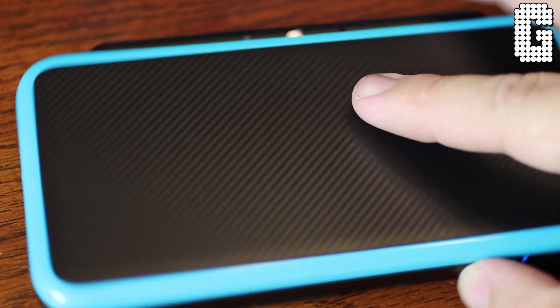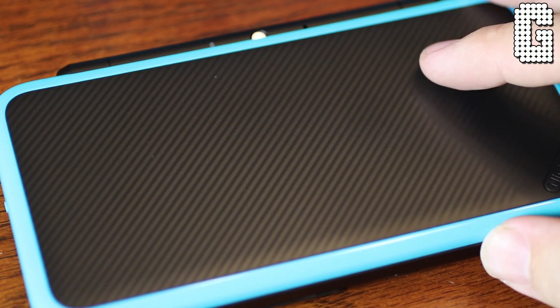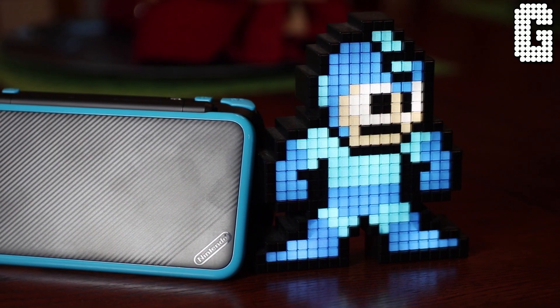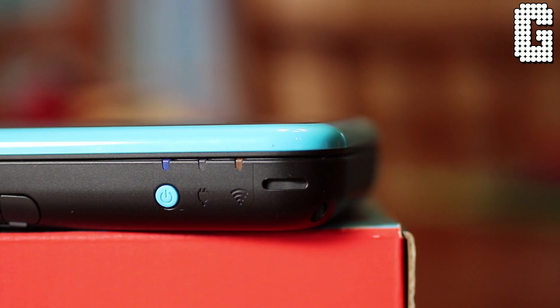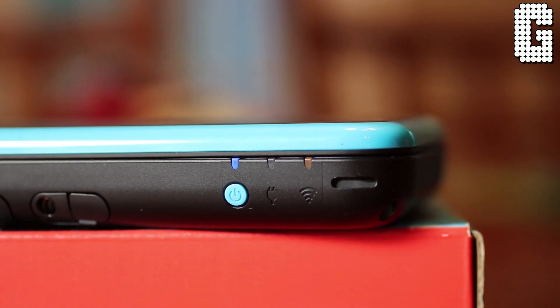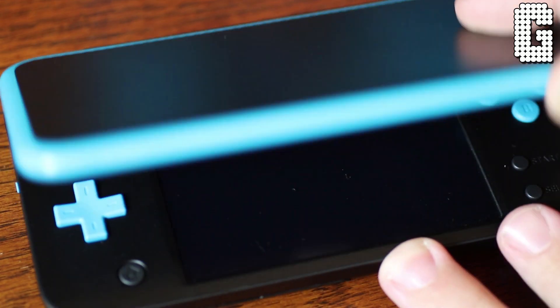The material on the outside — I like the look a lot — but this is a fingerprint magnet. Right out of the packaging this thing had fingerprints all over it, so just know you're going to have to clean it off regularly. Next to your stylus you have your headphone jack, your power button, your Wi-Fi indicator, and your power indicator — all that stuff is right here at the bottom.